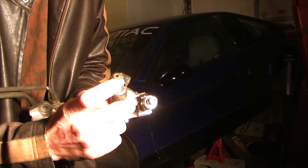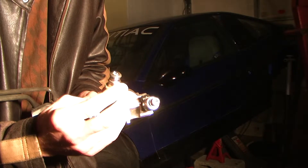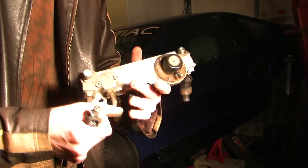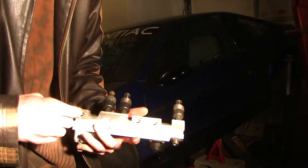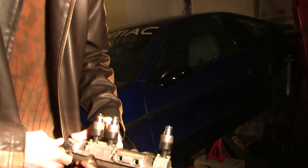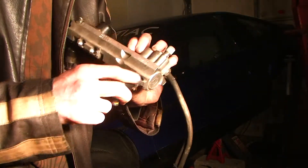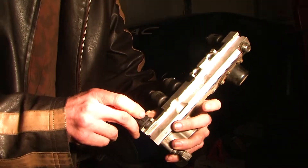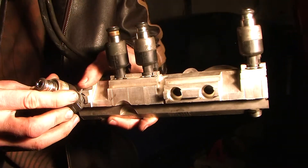To install these takes a little bit of muscle, not too much. Basically take the injector — they're the exact same size as the Fiero injectors. We want to press this in with the plug pointing to the top side. Line it up so the tab is open and press the injector straight in.